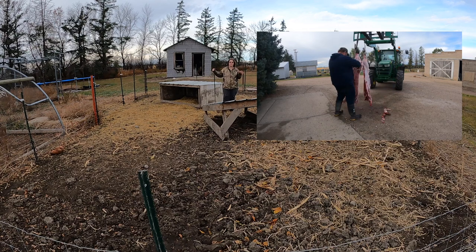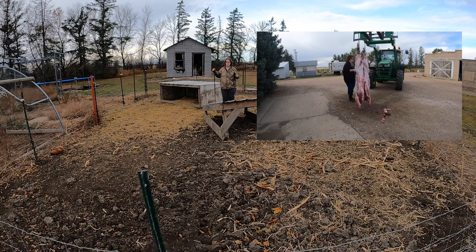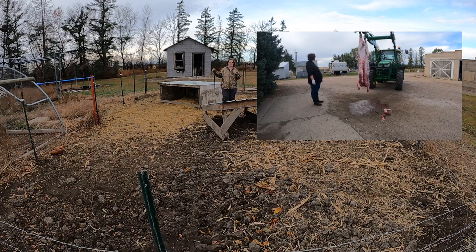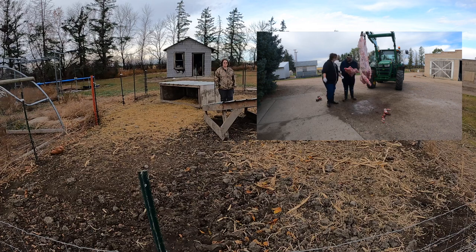We did call around to our local butchers, and basically the average cost to get a pig done — just cut and wrap, which is what we want anyway — is about $120 to $150 a pig. With that in mind, we think it's more economical for us in the future to take our pigs to a butcher. It saves us the frustration of what we experienced this time around.